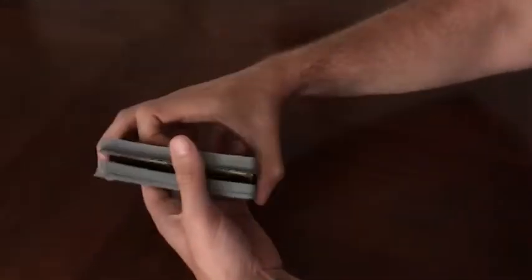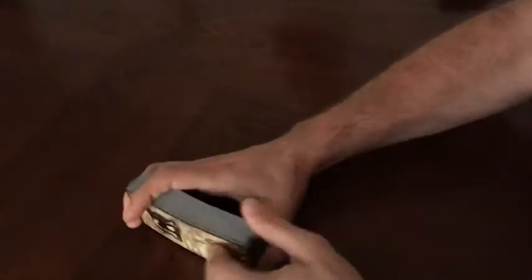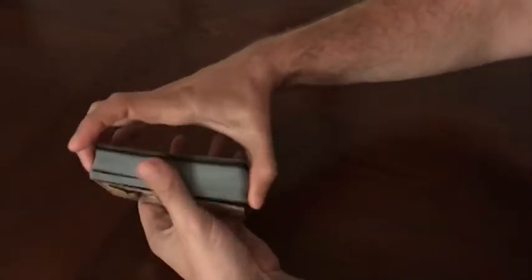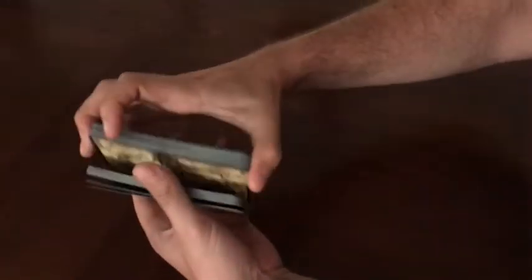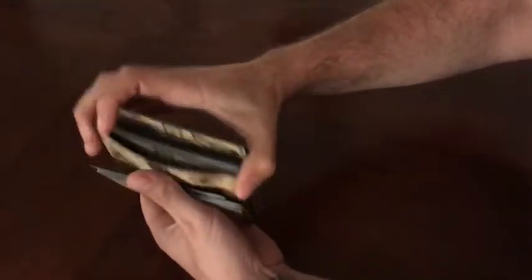I usually recommend cutting and shuffling three times. The first spread I'm going to show you is the Circles of Hell — I also call this the Dante's Inferno spread, and you'll see why in a second.